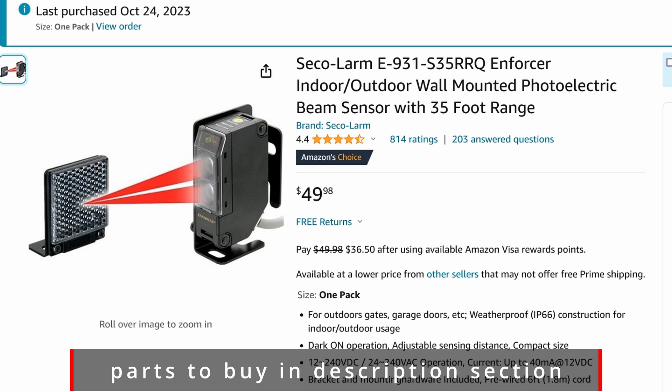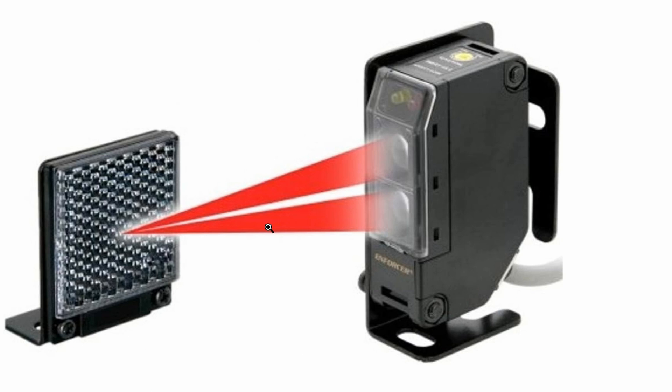Here's the one we'll be using today. Basically, it shoots a beam and the beam reflects off the reflector and bounces back. So if it doesn't detect the beam coming back, it knows somebody is walking past it. If this sensor can see the beam bouncing back, it will be lit yellow. If it doesn't see the beam coming back, it will be lit red.